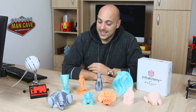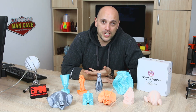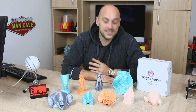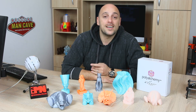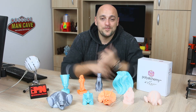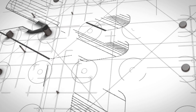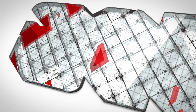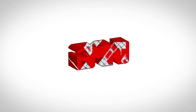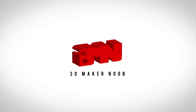From my end, that is all. I want to thank you guys once again for watching. If there is anything you'd like to suggest, please leave a comment, hit the like, subscribe, share. And in the meantime, happy making guys. Bye!